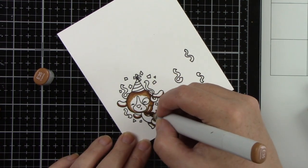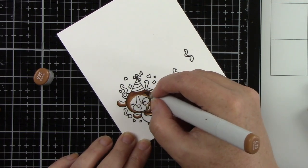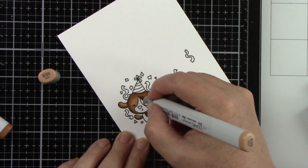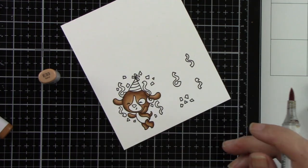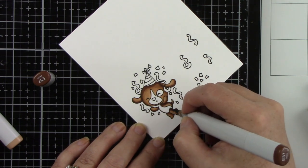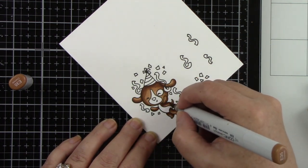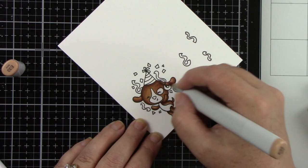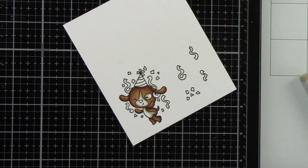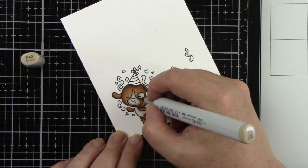So I'm going to be doing some Copic coloring on this cute little critter. I'm using some Neenah cardstock — this is classic Crest solar white, 110 pound — and it is Copic friendly. I'm also using some Copic friendly black ink; I think I used Lawn Fawn's black ink. I like to lay down my medium color to blend a little further out, and then the light to blend everything together. I usually tend to go over that twice because I get the best blend when I do that.